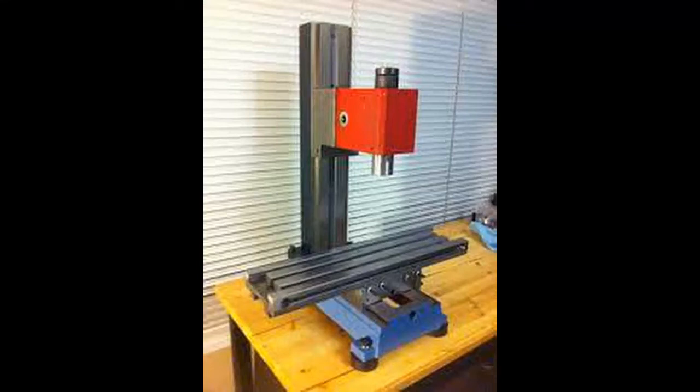Hello and welcome to my channel. In this video we will discuss the construction and conversion of a LittleMachineShop.com high torque 3990 milling machine to CNC.